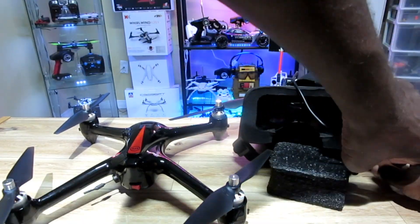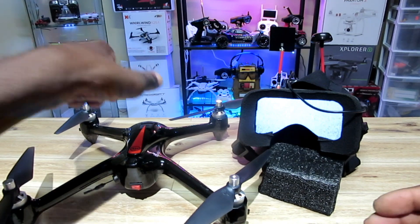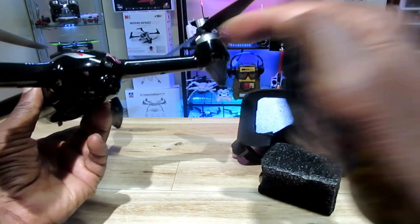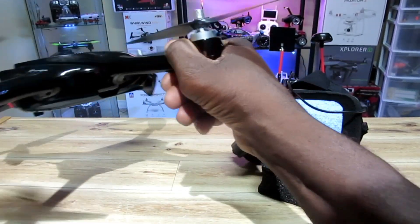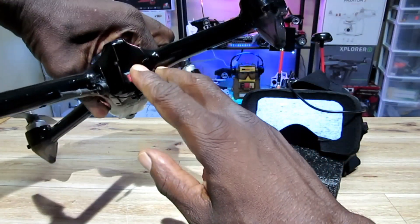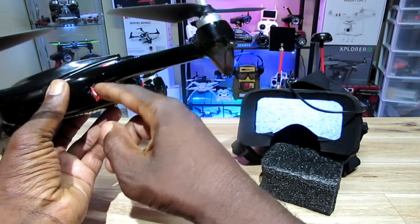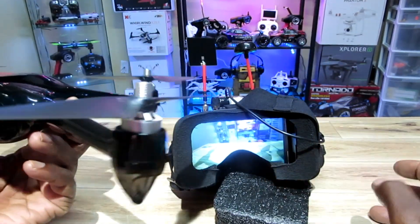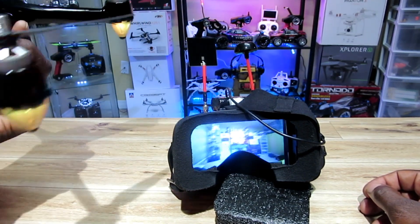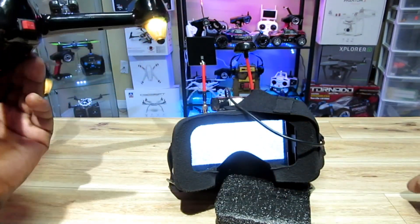Let me turn my goggles on. In this mod, I'm still able to use the camera from the quad - a lot of guys take it out and replace it, but I like this camera and wanted to keep it and just be able to use my goggles for some FPV. Let me turn on the Bugs - and there we go, let me hit that switch. We got FPV! When I'm done, I just hit the switch, turn it off, and that's it.